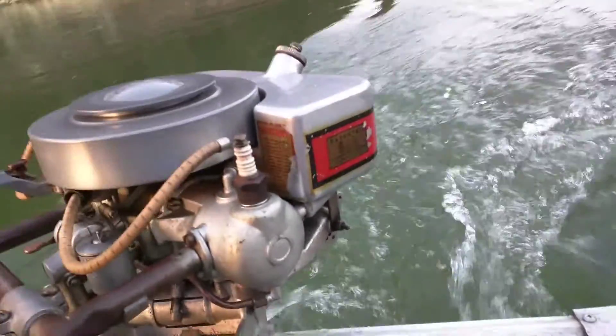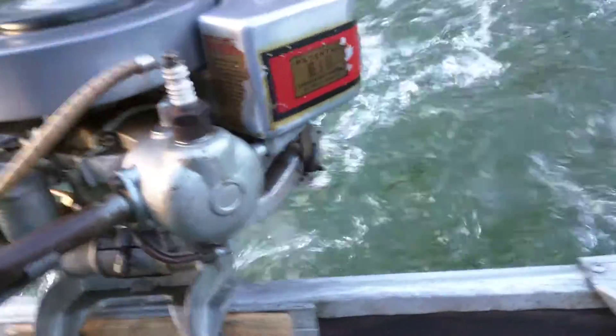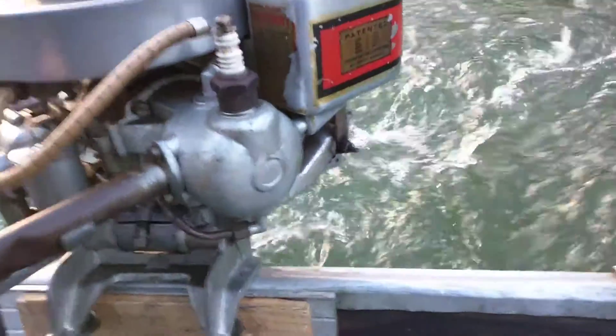You can't really tell, but it is pumping water out there. You can see the little stream coming out right there. It's pumping water.